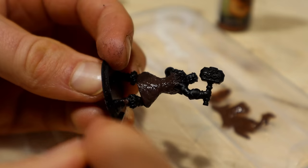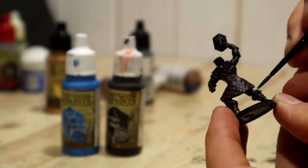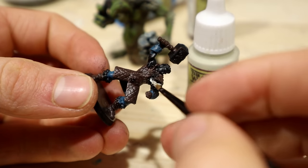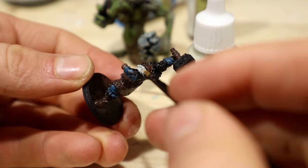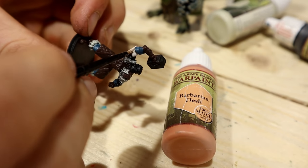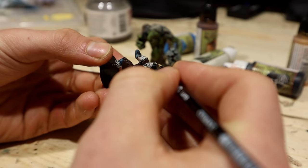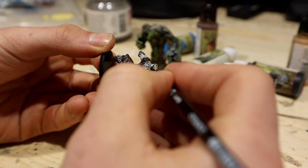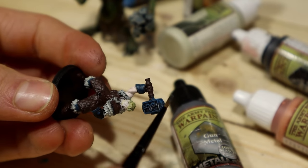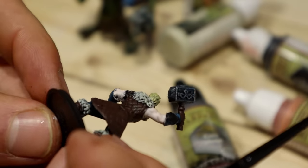I used brown to paint the jacket, boots, and other things. The pants can be dark blue, as well as the non-metallic portion of the bracers. Next I painted the furs with draketooth. I painted the skin with a slightly whiter version of barbarian flesh. I think some kind of blonde yellow should do for the hair. I tried brushing the Mjolnir with blue, followed by gunmetal. Not bad — I think it worked.